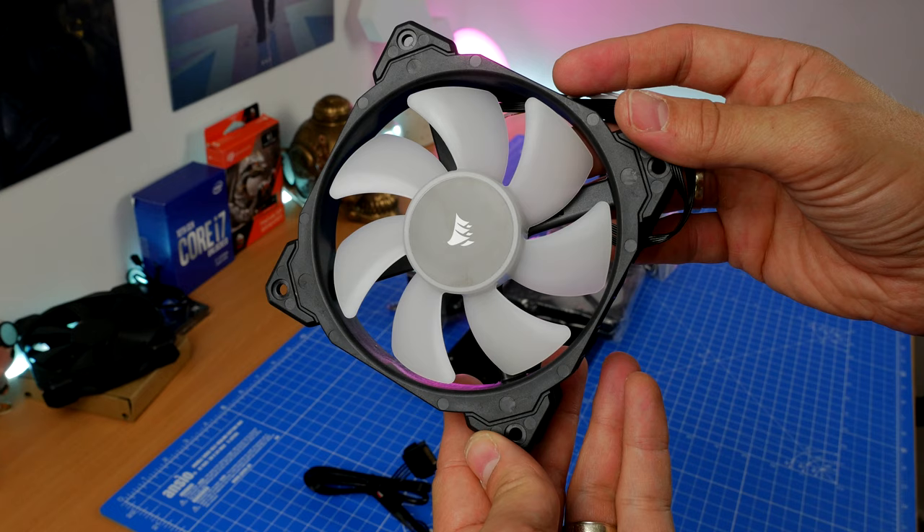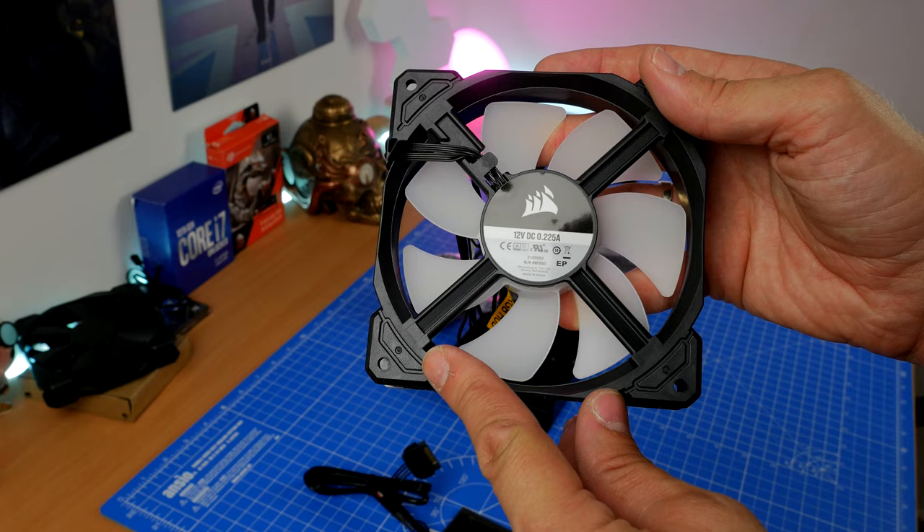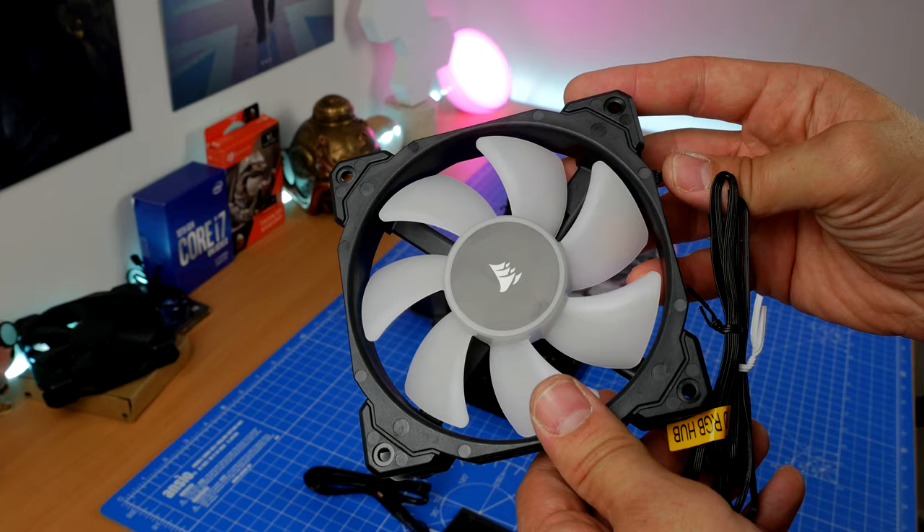These are not standard Corsair ML fans and they are not the Pro ones either — they are faster, quieter, and also have more LEDs in them. You'll note they don't have anti-vibration mounts on them, which is a bit odd, but they are very quiet and run really nicely.